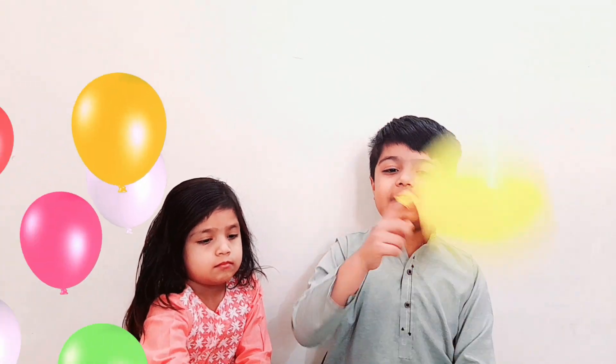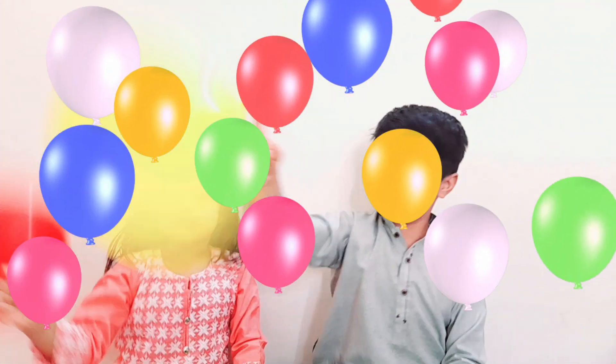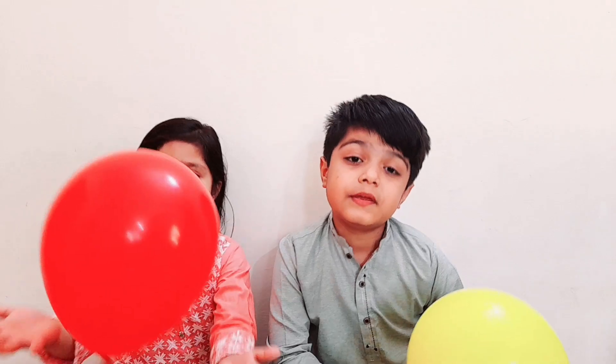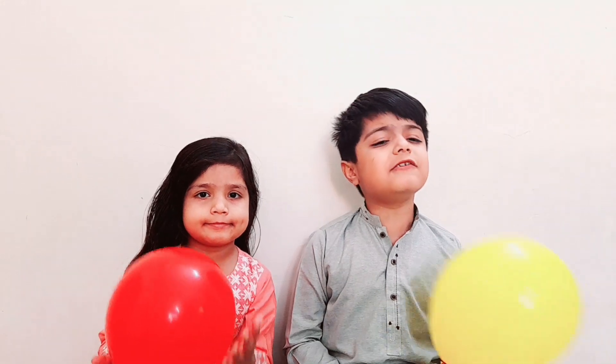Let's have some fun today! Welcome to my channel Vahiya and Behna. Today I am going to show you static electricity experiments with balloons.